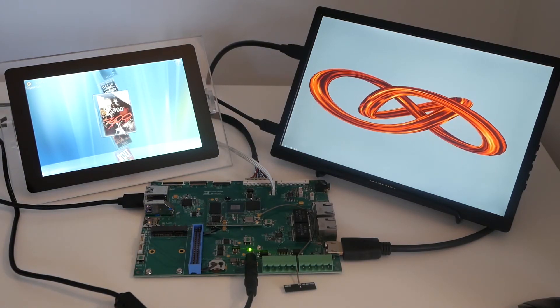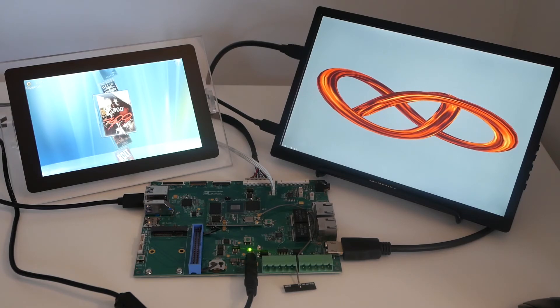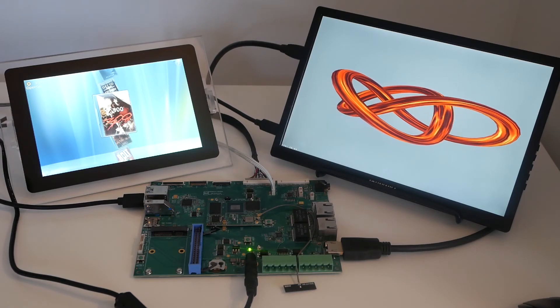Also in another video we'll show you how to use the camera and the AI/ML NPU.